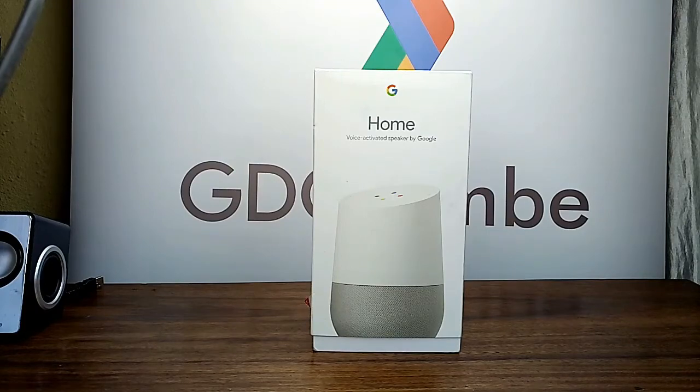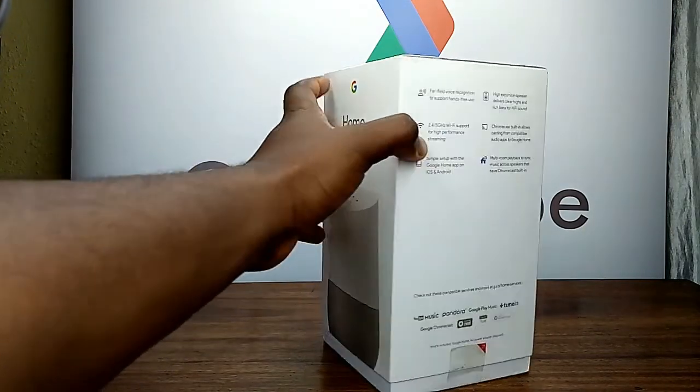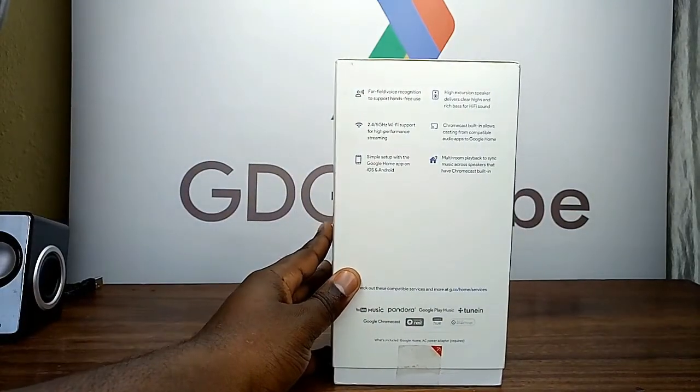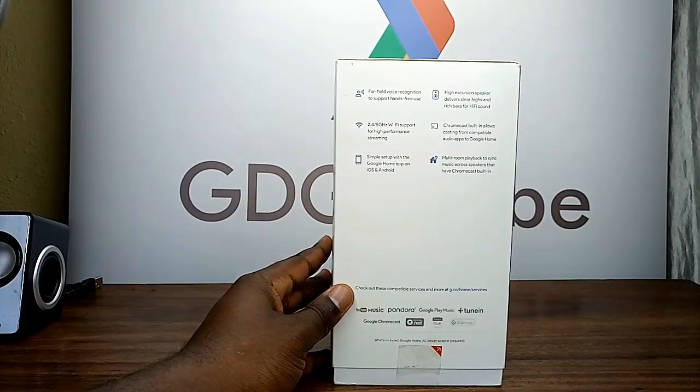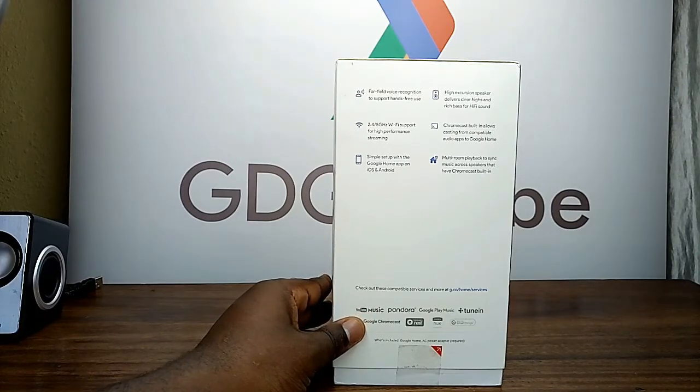So what is the Google Home? It's a voice-activated speaker by Google. On the side of the carton it says: far-field voice recognition to support hands-free use, 2.4/5 GHz Wi-Fi support for high-performance streaming, and simple setup with the Google Home app on iOS and Android.